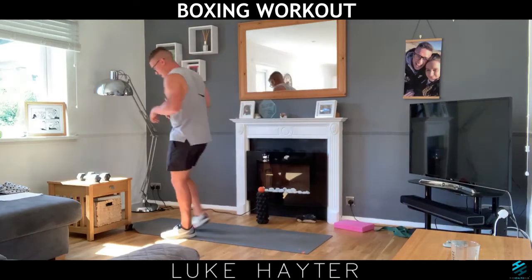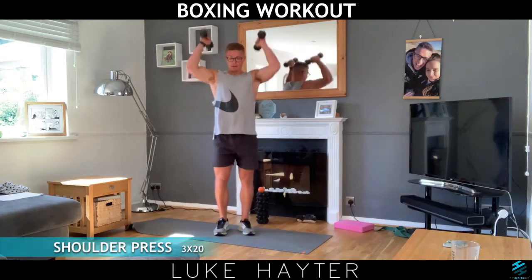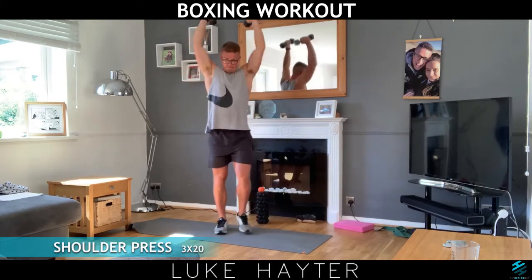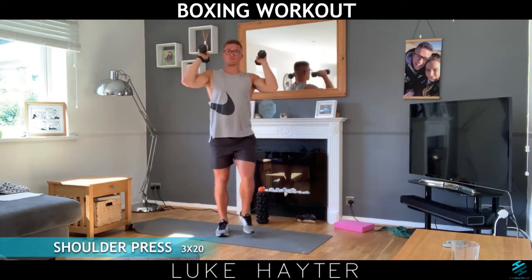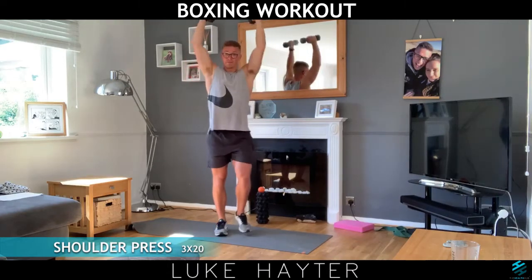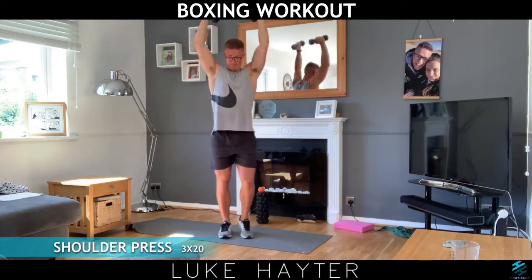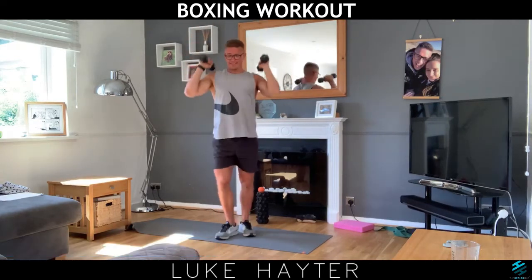Back in to your dumbbells, back in for 20 reps, up and down. Remember what I said before — if you can only do five reps, that's absolutely fine. You can just stop and march on the spot. And 20 — good stuff.